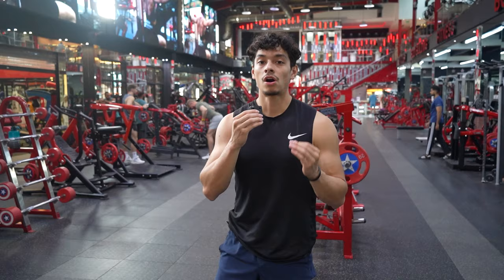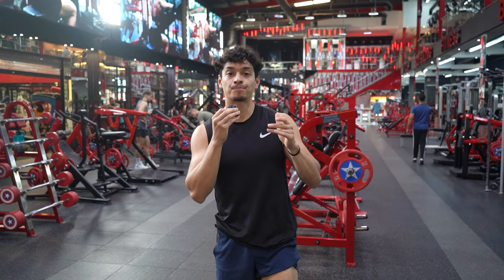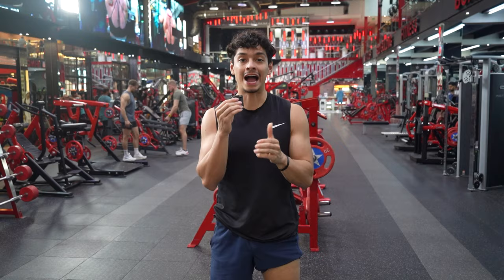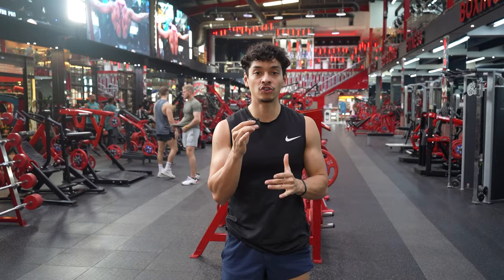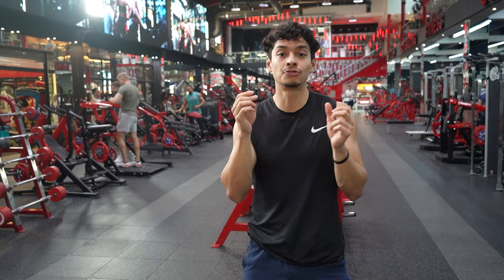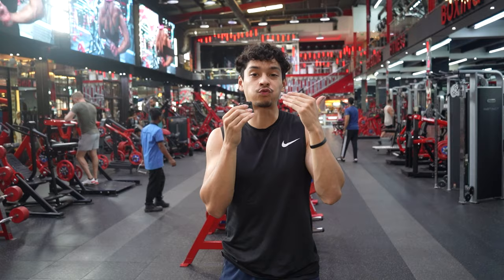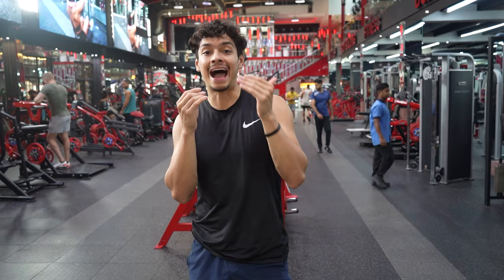Now on to biceps. To start, I always like to begin with a compound movement, and I don't think you get much better than the chin-up. I've had a couple of people mention that on my chin-ups I'm not doing chin-ups — I'm doing forehead-ups. The reason it looks that way is because if you cue yourself to curl up to the bar rather than pull yourself up, you end up bringing your forehead to the bar. Cueing yourself to curl up to the bar takes the back out of it and focuses more on the biceps.